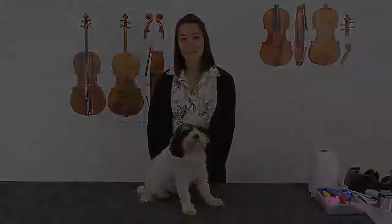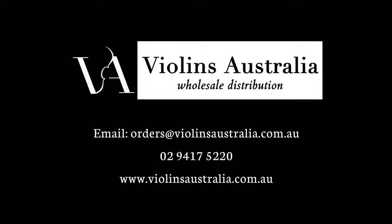That's how we pack a cello at Violins Australia. If you have any enquiries about our products, please feel free to contact us by emailing orders at violinsaustralia.com.au or call 02 9417 5220. Thanks for watching.